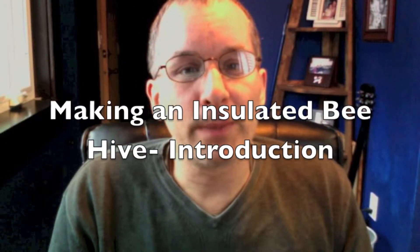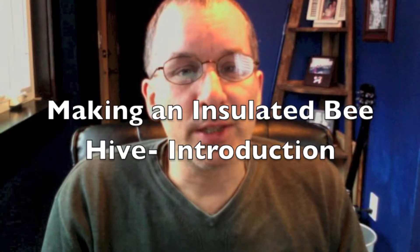Hi, it's John Bach from bachbiodynamics.com. In this series of videos, I'm going to go through how to make an insulated beehive by yourself using very simple carpentry techniques. You can make a beehive using an existing hive, or we're also going to go through how to make an insulated beehive from scratch using half-inch plywood, some two-by-fours, and insulated materials available at your building supply store.